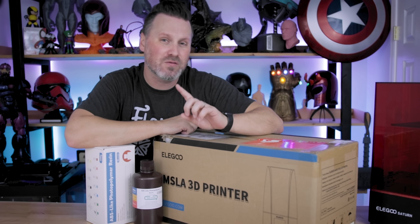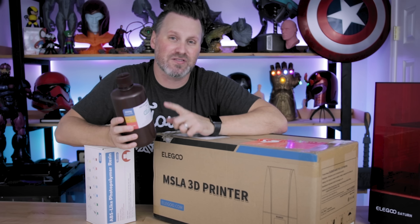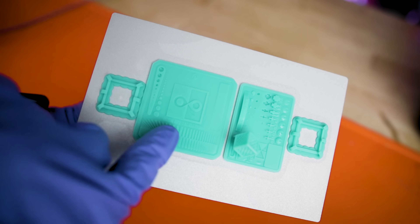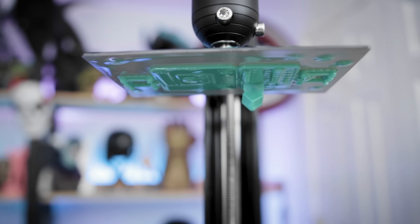Regardless, one of the most important things that you can do when it comes to resin 3D printing is finding the proper exposure settings for the resin that you're working with. So in today's video, we're going to be running through three different exposure setting tests that you can run on any resin 3D printer. And in fact, you can print all three at the same time, which should save you time.